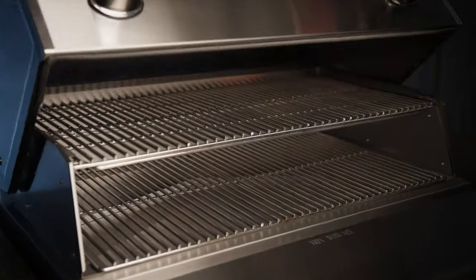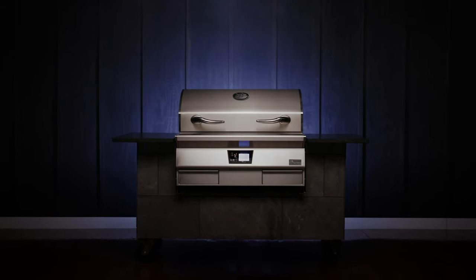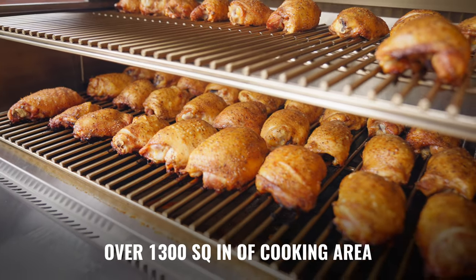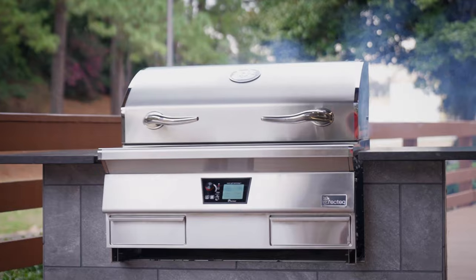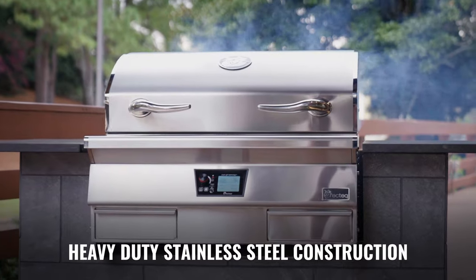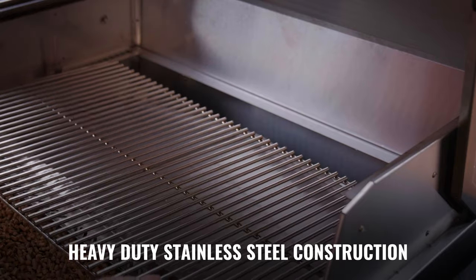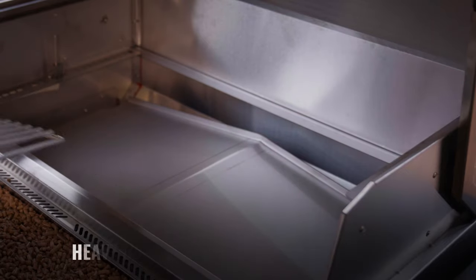I'd like to introduce the RecTec E-Series built-in. The E-Series built-in features over 1,300 square inches of cooking surface, 100% stainless steel body, stainless steel removable top grates, stainless steel removable bottom grate, and stainless steel drip tray.